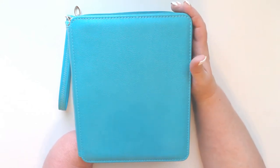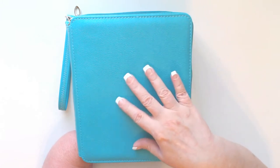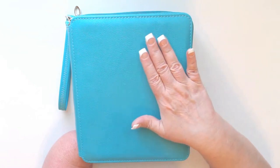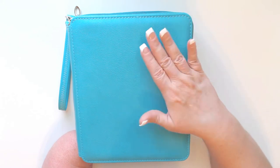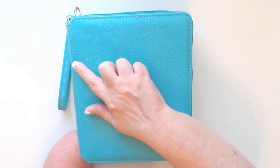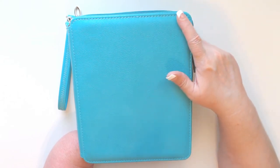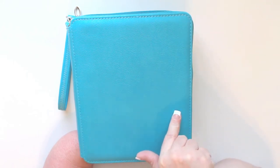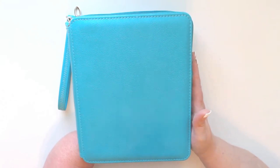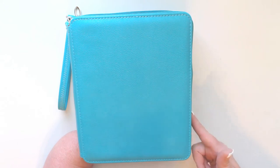First, let me talk about the outside. It is a PU type of material with a little bit of texture to it, and if it should get dirty, no problem — you can wipe it clean with a damp cloth. The stitching is really nice and strong so it should hold up for quite some time. The size is 9.45 inches height, 7.87 inches width, and 3.15 inches depth — or in centimeters: 24 cm by 20 cm by 8 cm.